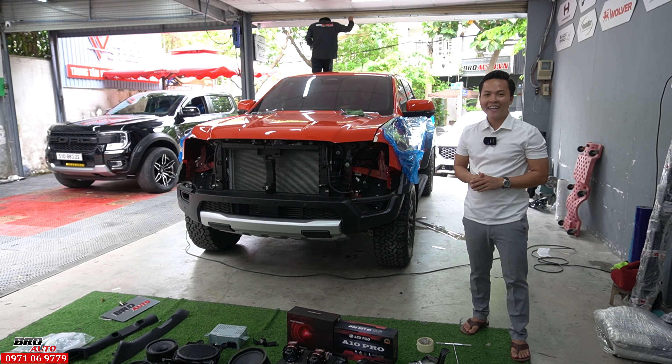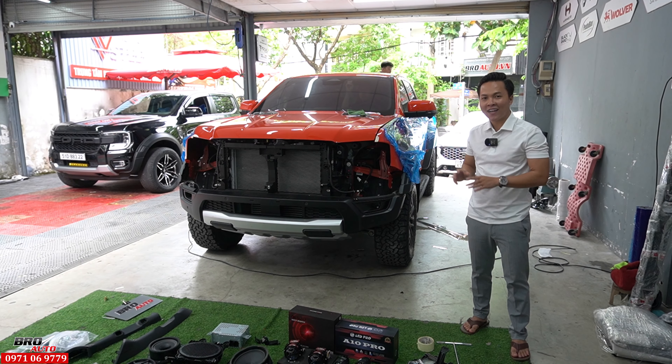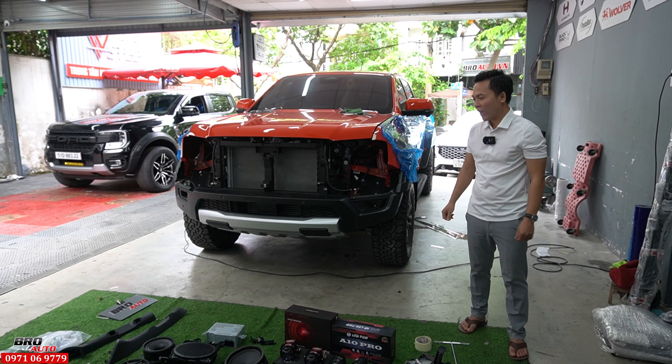Hello everyone, my name is Dại, I'm here from Brooto. Today I bought a lot of toys that I have prepared for before.